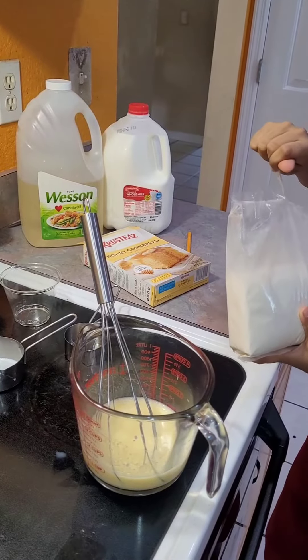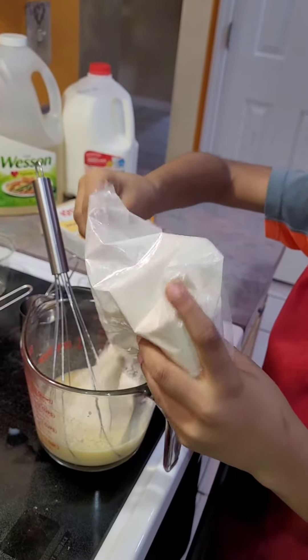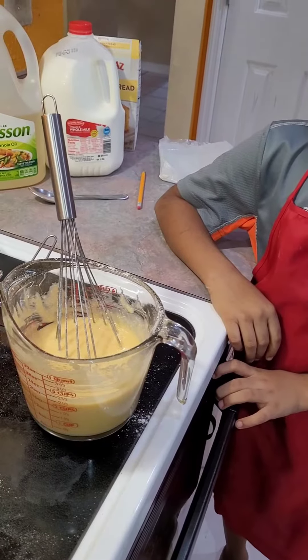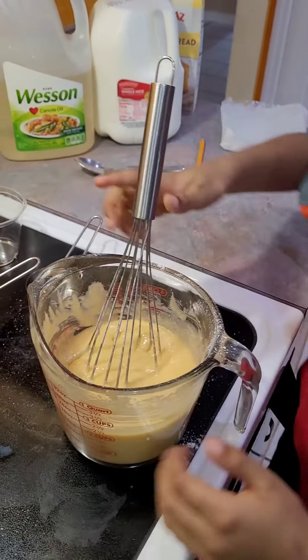And that's the only thing, so I'm just going to pour that on top. I mixed it really well so it's all come together.